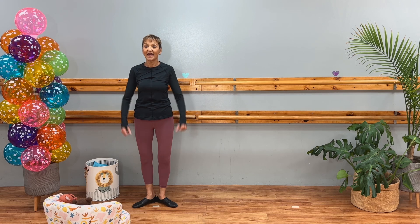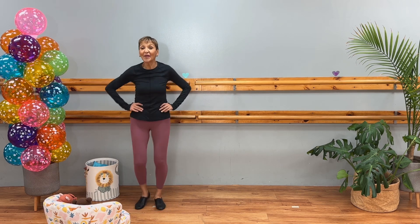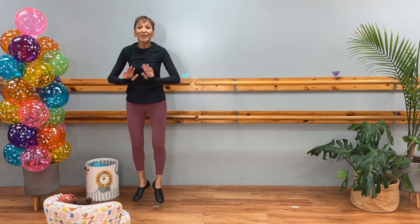Ready? Five, six, seven, eight, and one, two, three, four. One, two, three, four. Push, scoot, push, scoot.